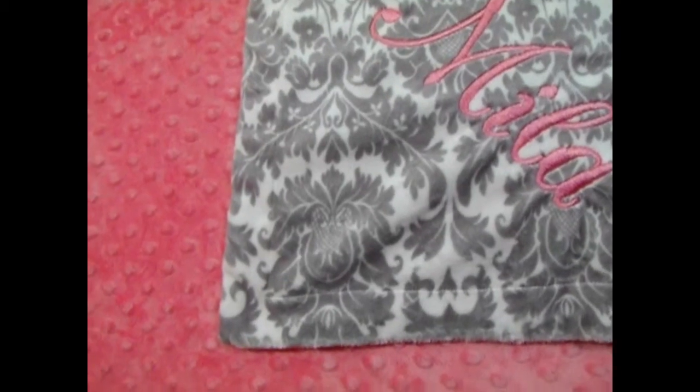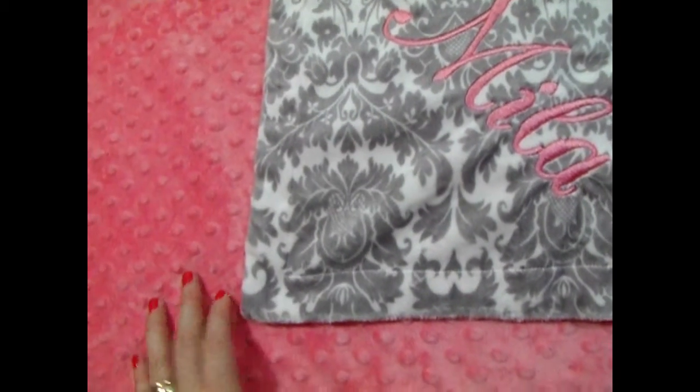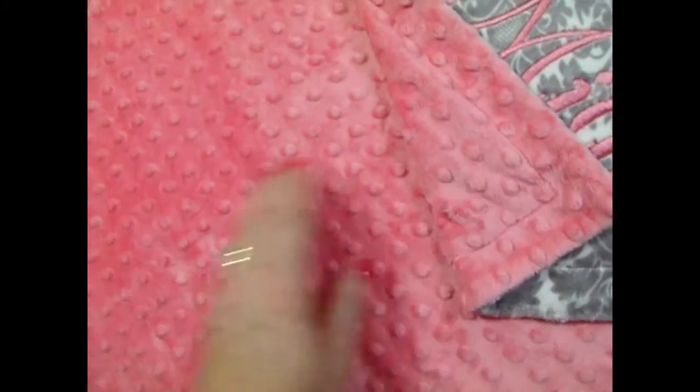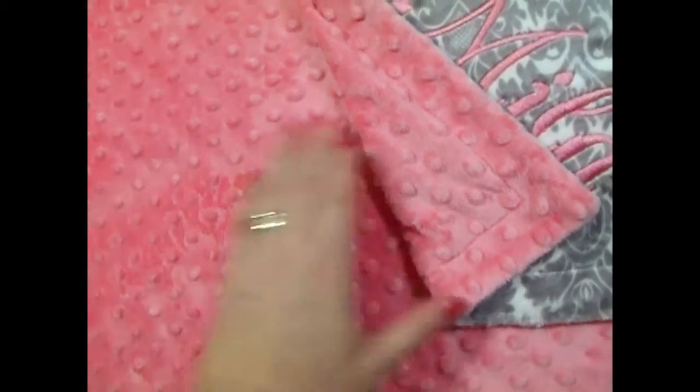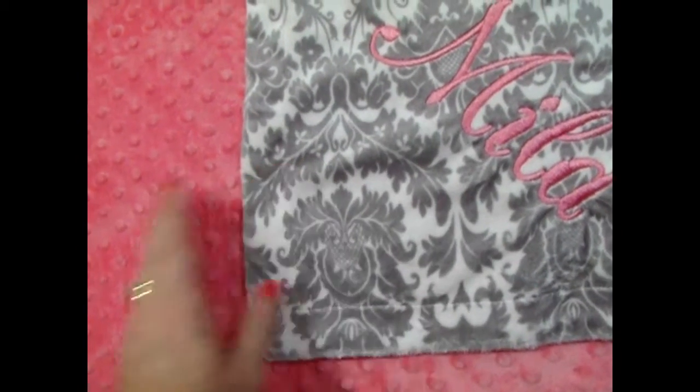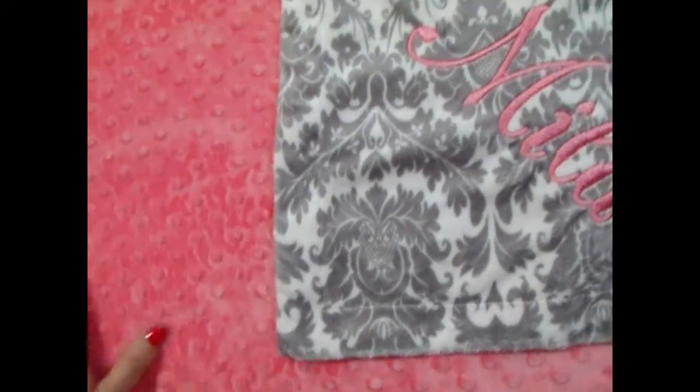Coral and gray is a really popular color combination. Here we have our beautiful gray damask fabric and we've paired it with coral dot. It's just beautiful. The name we did in coral on the damask side — of course we can do that in gray on the solid side as well.